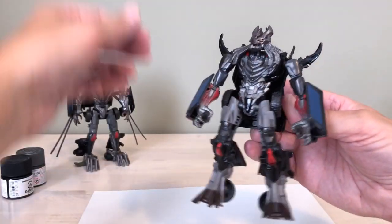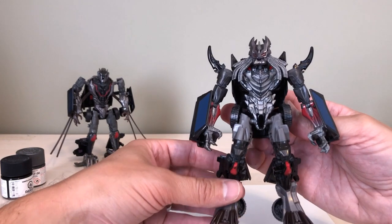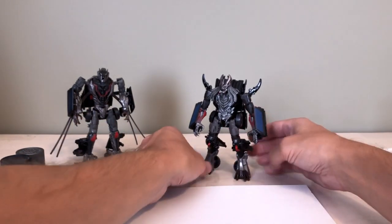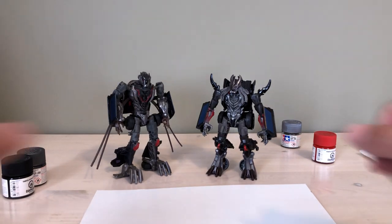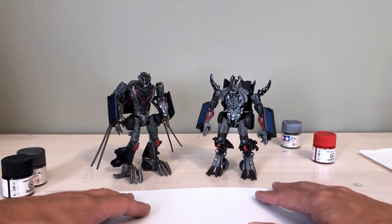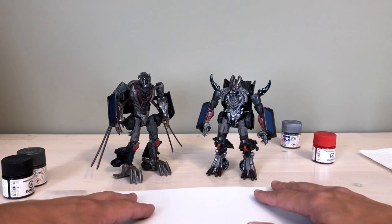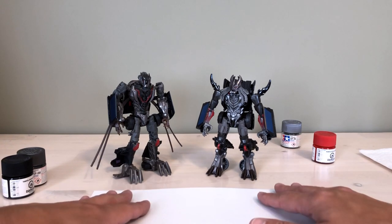I hope this video has been helpful and encouraged you to pick up a paintbrush and do some minor touch-ups to one of your figures — or maybe you're getting ambitious and want to do a whole figure overhaul. Either way, take your time and let the paint dry. I know I rushed through a bit at the end — do as I say, not always as I do! I always get the best results when I'm patient. Drop comments, questions, or ideas below. A like, comment, share, or subscribe would be amazing. Thanks very much for tuning in and have an awesome day!